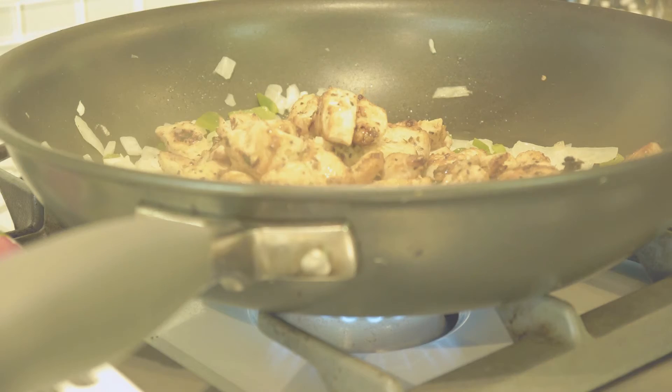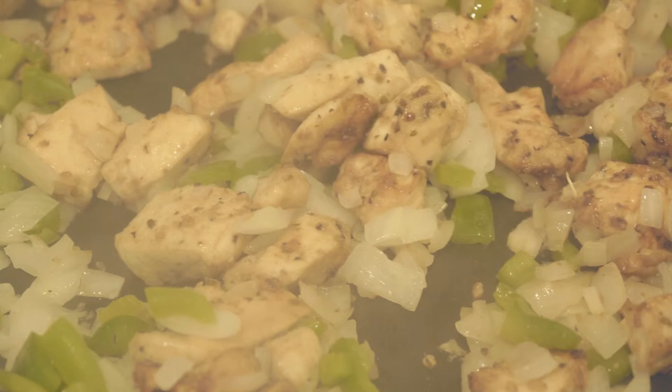Stir in the green bell pepper, onion, and chicken. Cook and stir until the vegetables have softened, about ten minutes.